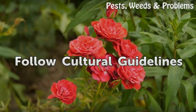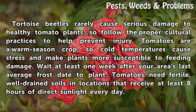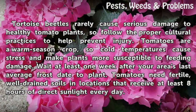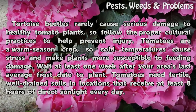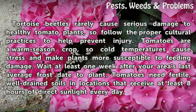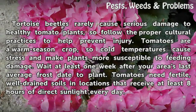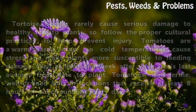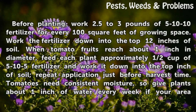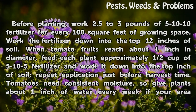Follow Cultural Guidelines. Tortoise beetles rarely cause serious damage to healthy tomato plants, so follow the proper cultural practices to help prevent injury. Tomatoes are a warm-season crop, so cold temperatures cause stress and make plants more susceptible to feeding damage. Wait at least one week after your area's last average frost date to plant. Tomatoes need fertile, well-drained soils in locations that receive at least eight hours of direct sunlight every day. Before planting, work 2.5 to 3 pounds of 5-10-10 fertilizer for every 100 square feet of growing space, and work the fertilizer down into the top 12 inches of soil.